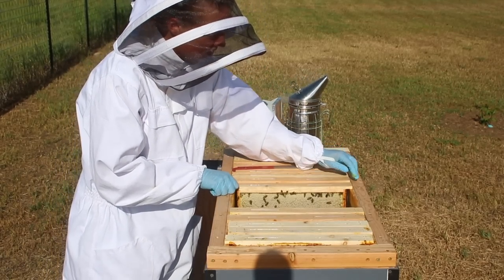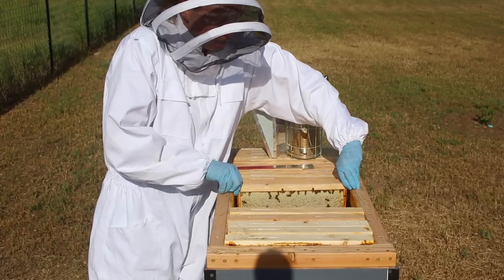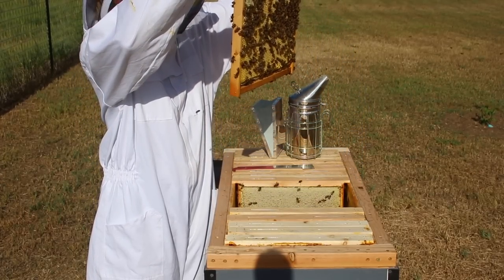My bees are funny. This hive has been pretty chill, but every cloudy gray day — when bees are usually less happy — mine have been very chill. And on a sunny day like this, they tend to be the most grouchy, which is very backwards from what I hear bees are normally supposed to be like.